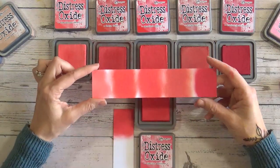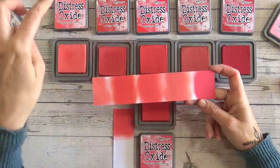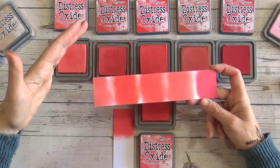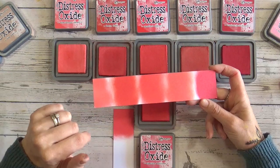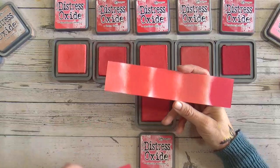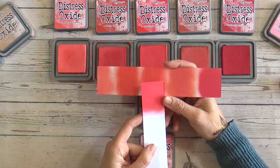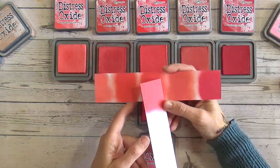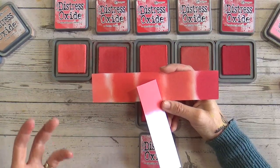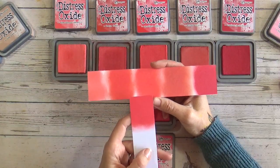With each of these colours I've already been through three of them — Abandoned Coral, Barn Door, and Candied Apple — because they're alphabetically before Festive Berries, so we already have individual videos on each. I'll link the playlist so you can go and see all of those. Let's take our swatch and have a look at these five colours alongside Festive Berries. This is really helpful if you are stocking up your stash on a limited budget and trying to decide which colours you need and which ones you can get away with not purchasing just yet.